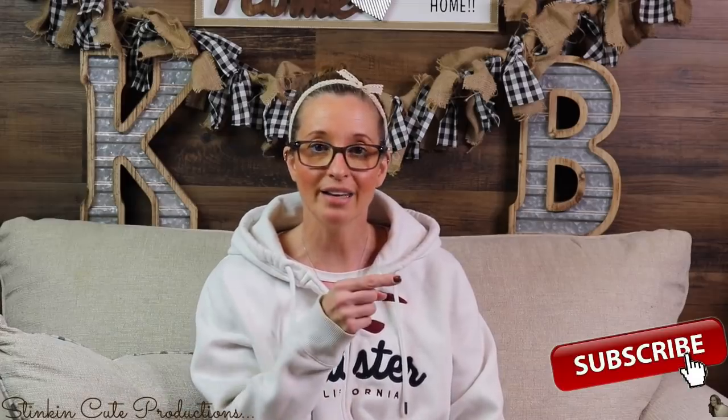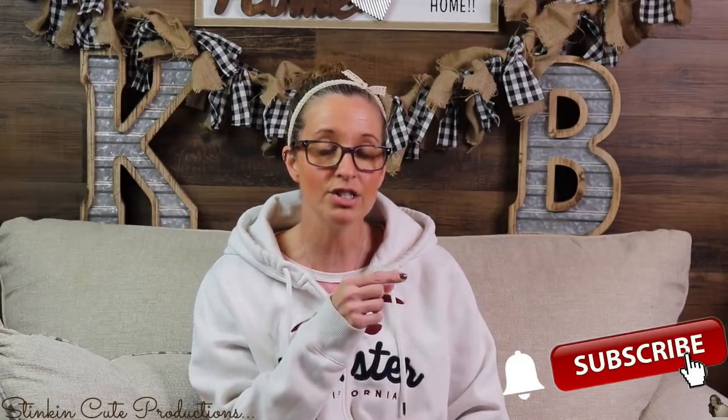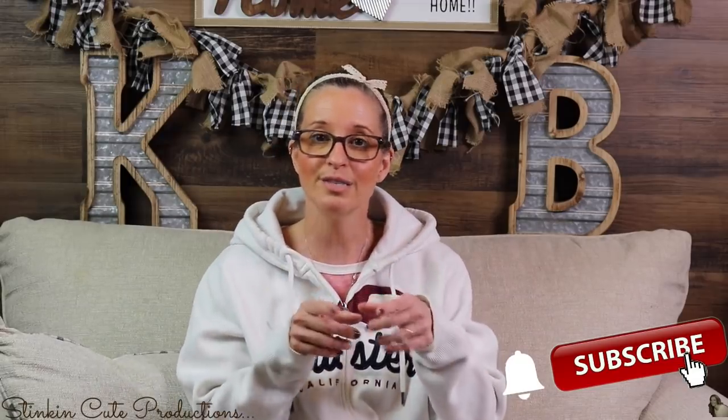Hey everybody, welcome back to Kelly Barlow Creations. If you're new to my channel, thank you for stopping by. Stick around by clicking that red button for more crafting on a budget videos to come. When the bell appears, YouTube should notify you every time I upload a new video, depending on the option you choose in the drop-down menu of the bell.